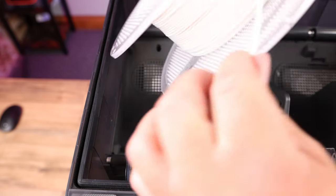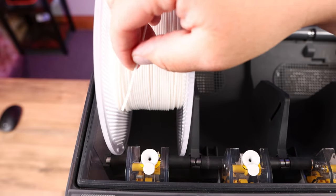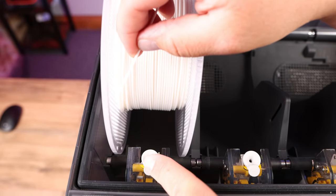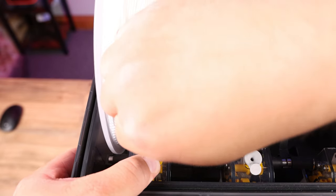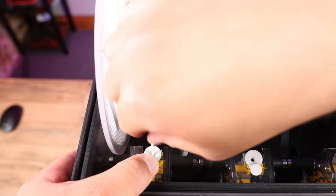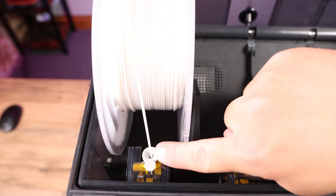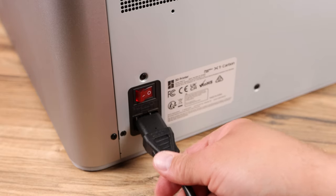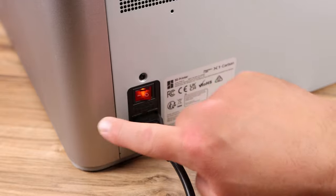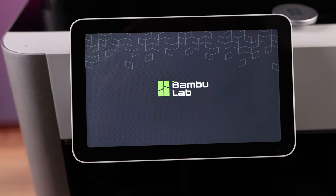Take the roll of PLA that came with the package — in my case it's white — push the tab forward on the AMS slot and feed a little bit of PLA into it, just maybe an inch or two. When we turn the machine on, it'll do the rest. Now just plug the printer in and flip it on. The screen will come on and you'll see the Bambu Lab splash screen as it boots up.